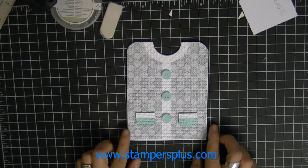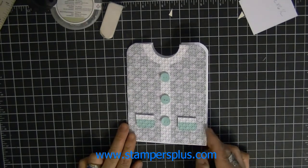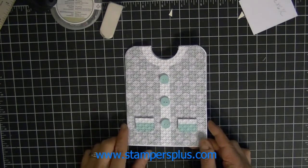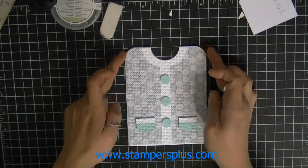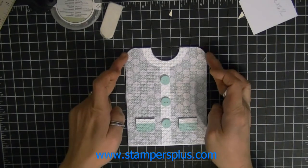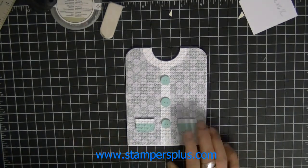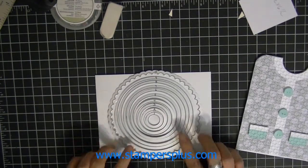Hey everyone, it's Liz Holloway at stampersplus.com and welcome to my video tutorial on how to make this cardigan sweater using the Winter Frost. I'll show you how to create the corners on the top so it looks like shoulders, and also the buttons. What you'll need is our circle framelits.